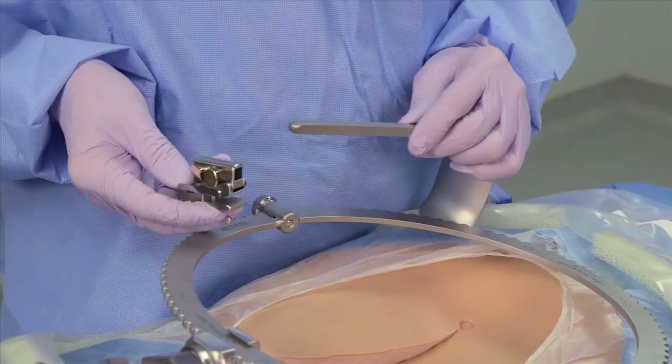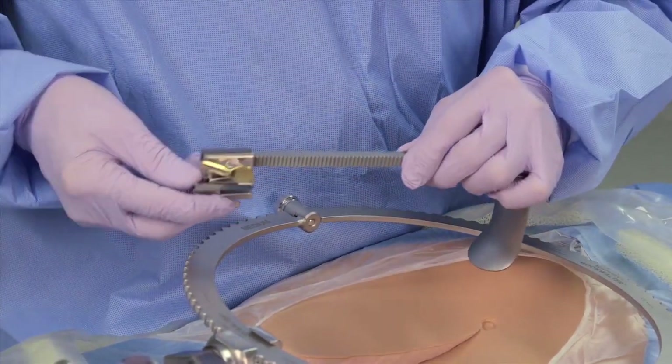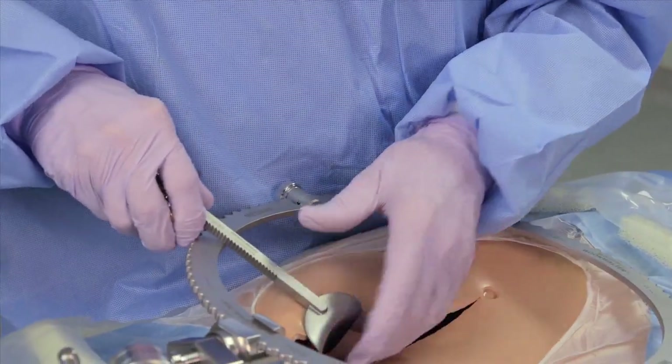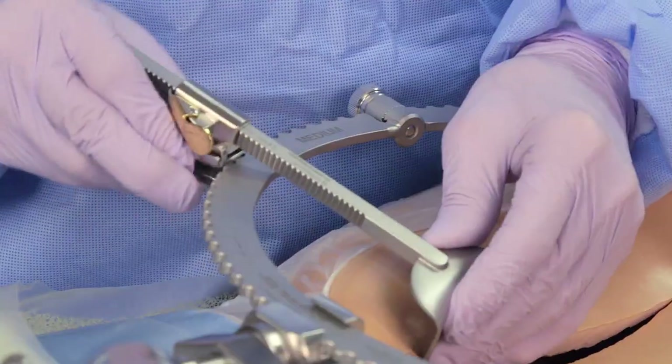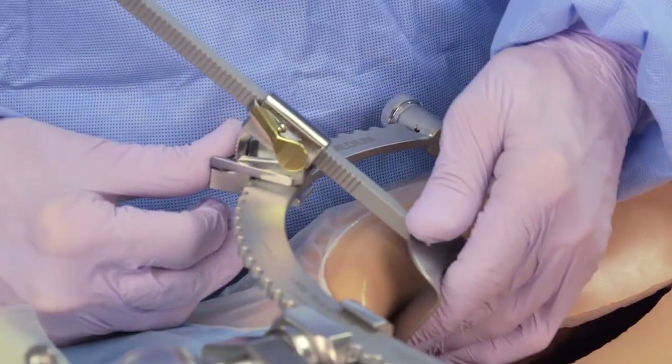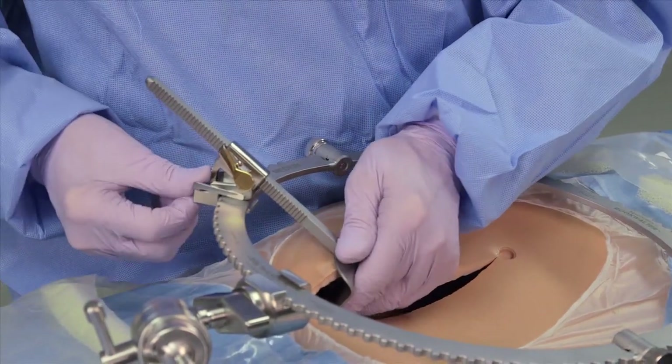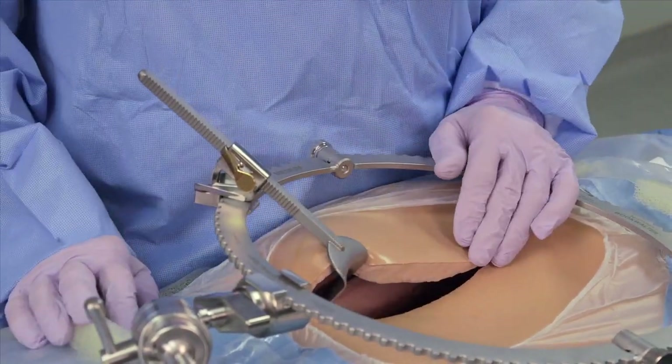The tilt ratchet is our basic ratchet which hooks onto all of our blades and allows you to place the ratchet and the blade exactly as you wish in the incision, toeing it in and then retracting it to a greater extent.